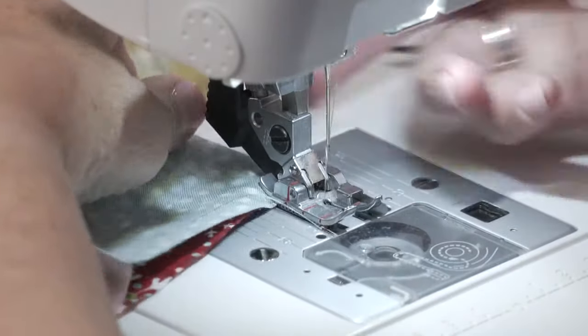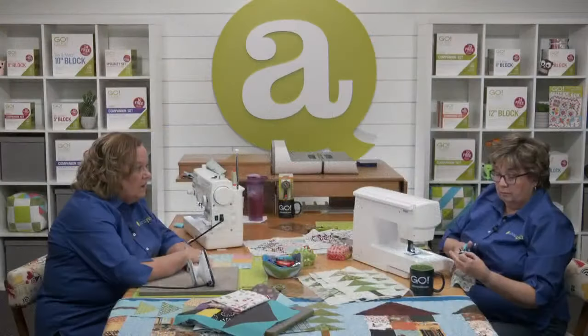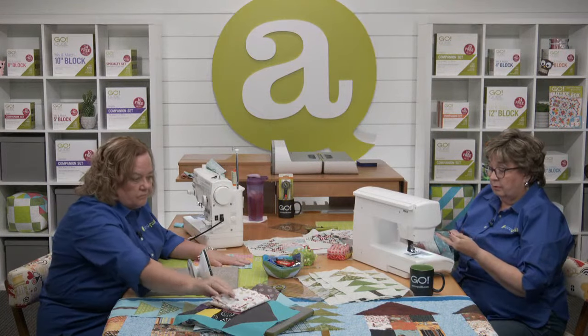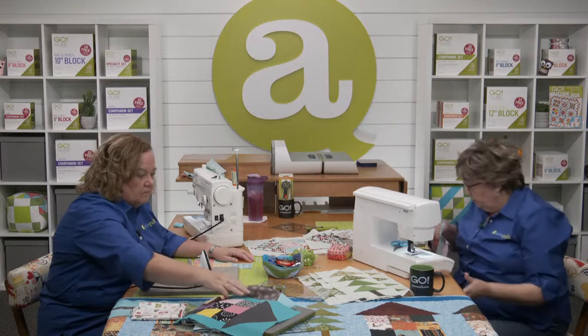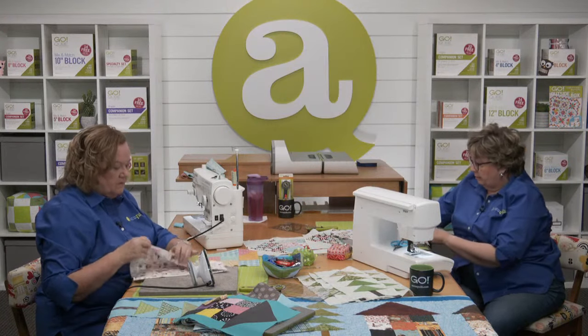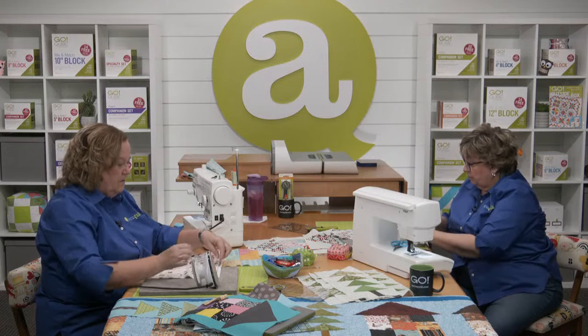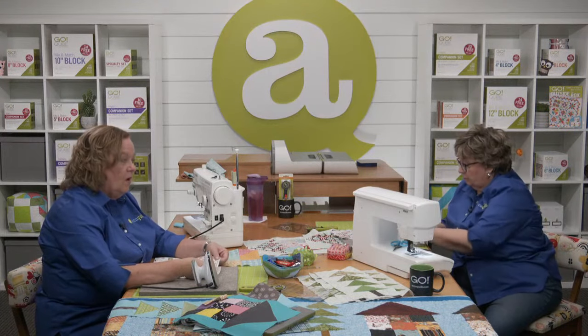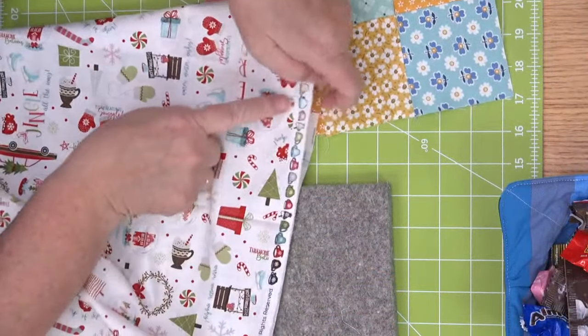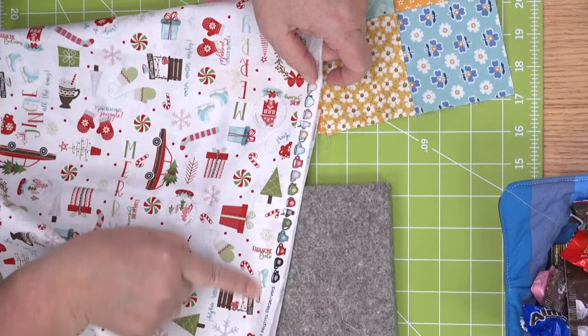We have a couple more folks asking about lengthwise grain. Mary is wondering if it goes the same length as the label on the die. And Deb is wondering, should the selvage be facing me as it lays on the die? Here's the selvage edge — this is the lengthwise grain.